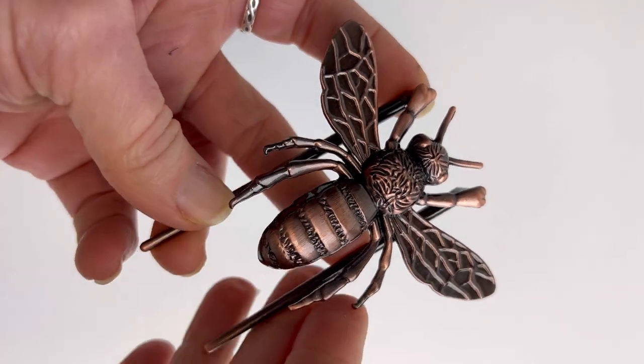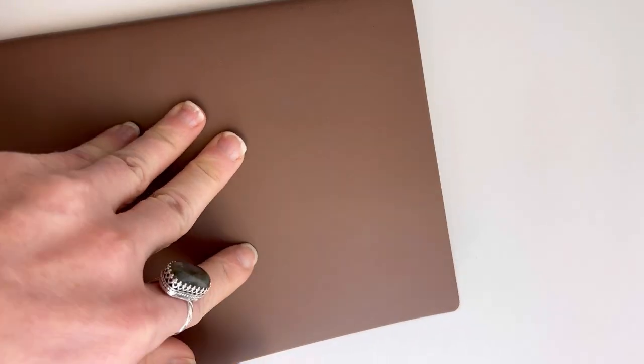The Esterbrook Bee Book Holder measures about three inches by three and a quarter inches. Here is a quick look at how you might want to use this book holder.